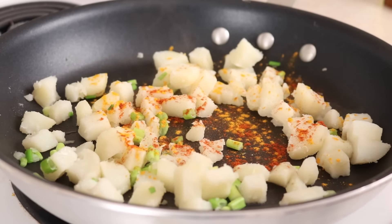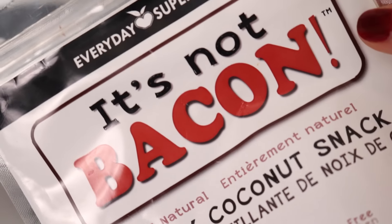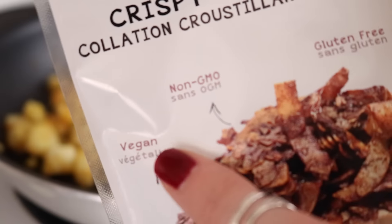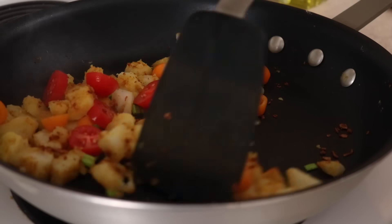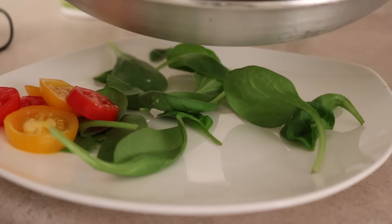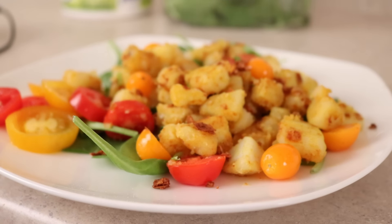You can also add some salt and pepper at this point if you want. Then I added some crispy coconut bacon, which gives it a super nice smoky flavor. Near the very end, I added some chopped cherry tomatoes and cooked it for about another minute. Then I just plated it up with some extra tomatoes, some spinach, some extra coconut bacon, and served it with ketchup on top.